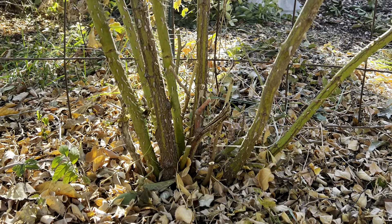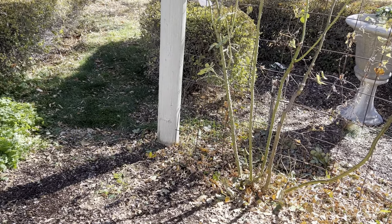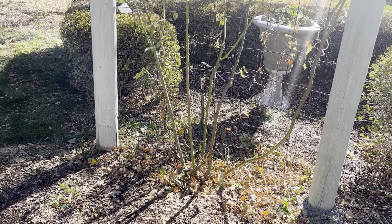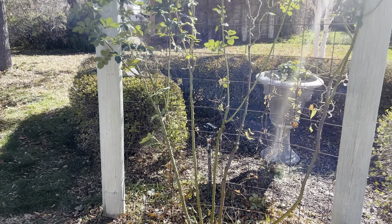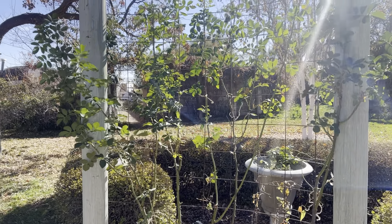I also prune it throughout the growing season whenever it gets out of bounds — I cut the canes at ground level. I also prune the flowers off after it blooms in June because the hips are not attractive. This plant will eat you alive and it hurts to prune it, which is another reason you should give it space.